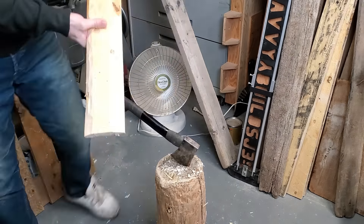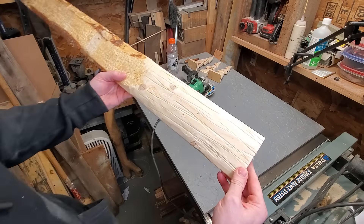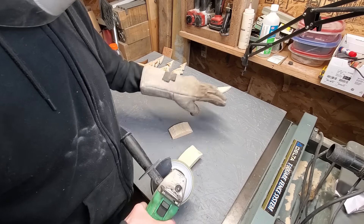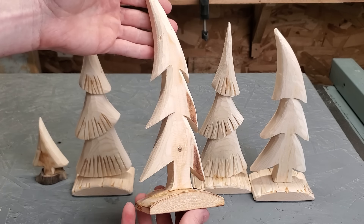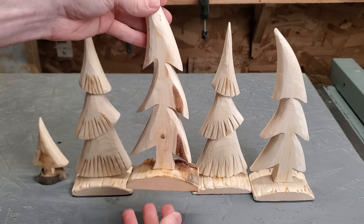Don't worry about those axe marks — they're really easy to get out with the grinder, and this is one of those projects where nothing has to be perfect. We're going for a very rustic look here, which works really really well with these trees. In fact, if you've got pallet wood with a little bit of bark on it, I would suggest trying to leave some of the bark on there because it actually makes it look more natural.